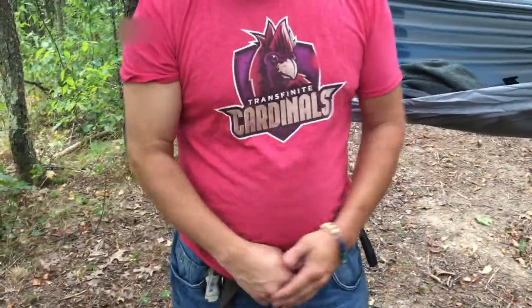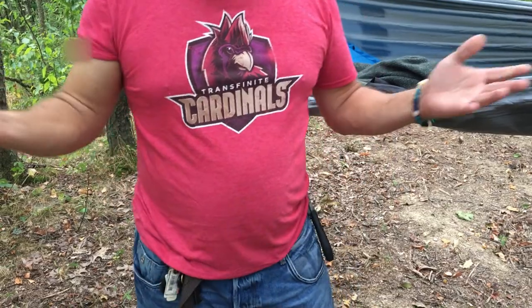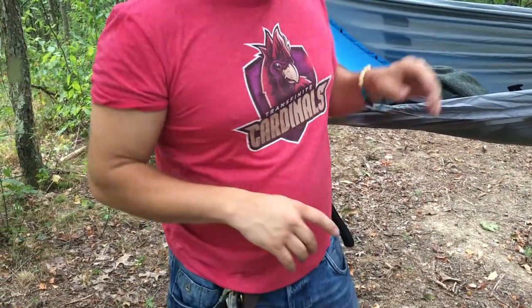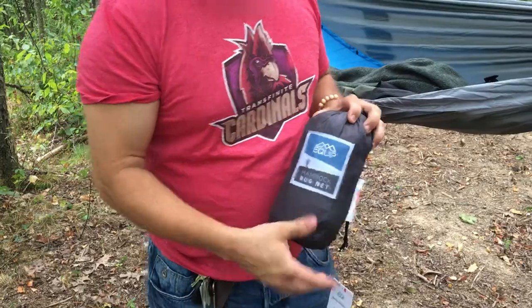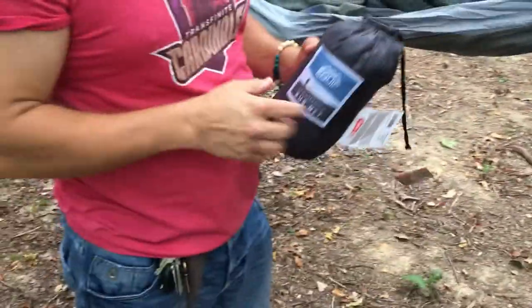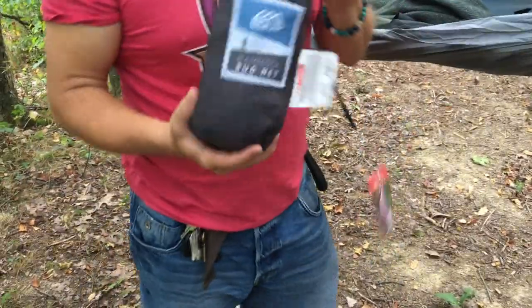Hello everybody, welcome back to the world of me, my name is Cougar and this is another episode from the Amazon review series. I am out in the wilderness because of a new product I got today — it is by Equip and it's a hammock bug net. You can see I've got my hammock already put up, and some of this other stuff you've seen before in my other videos.